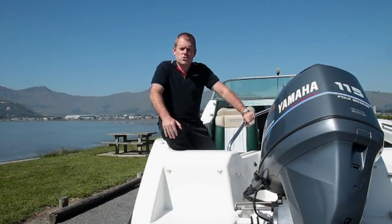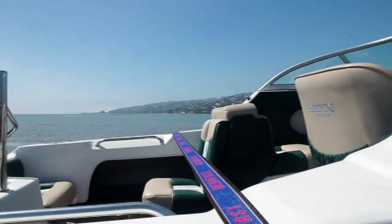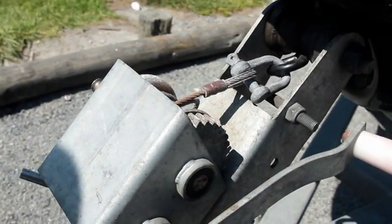Essentially, there are three ways to secure your boat to your trailer. Firstly, the winch at the front will stop the boat sliding back off the trailer. This must also be used with a safety chain in place.